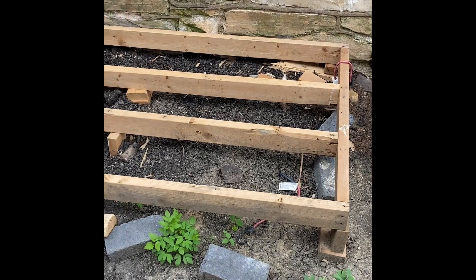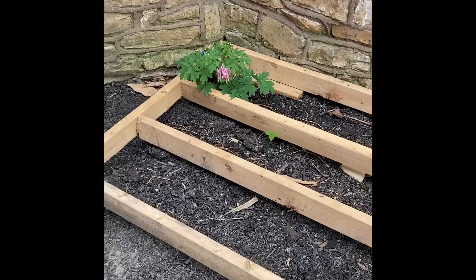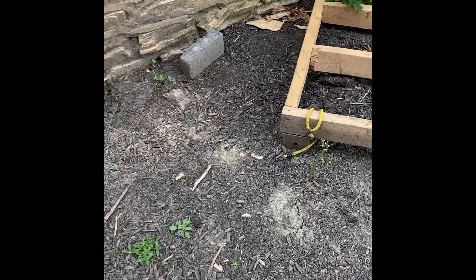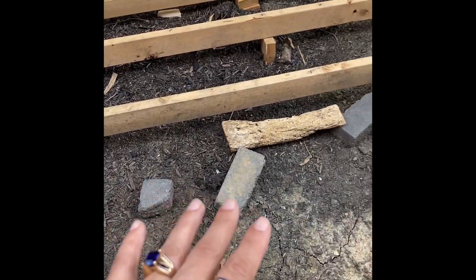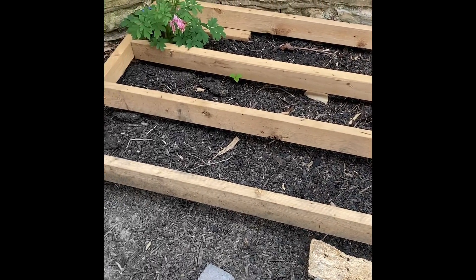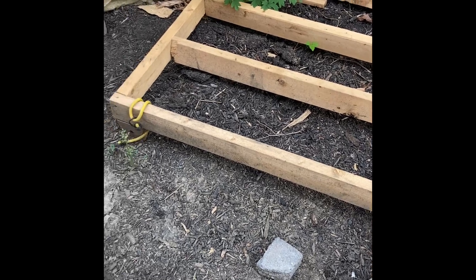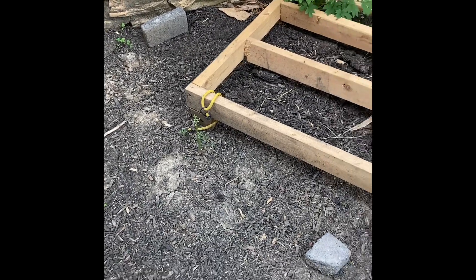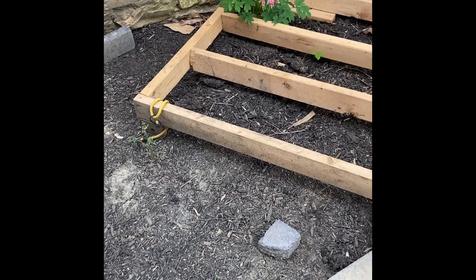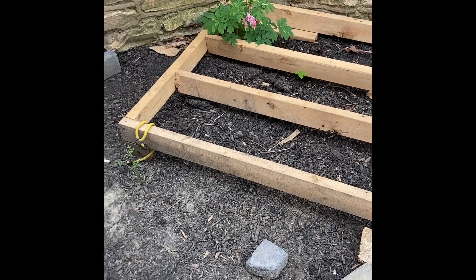I have some voluntary bleeding hearts which I love, but in this space I am going to throw some sawdust wood chips and I will be planting wine cap mushrooms, which I ordered. This space, because it's pretty well shaded, might be the best place for growing mushrooms this year.